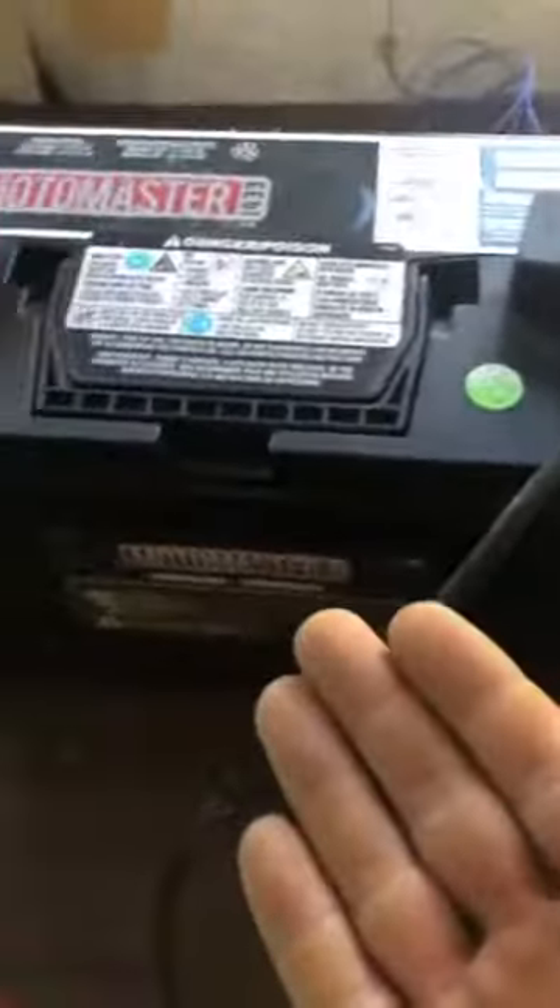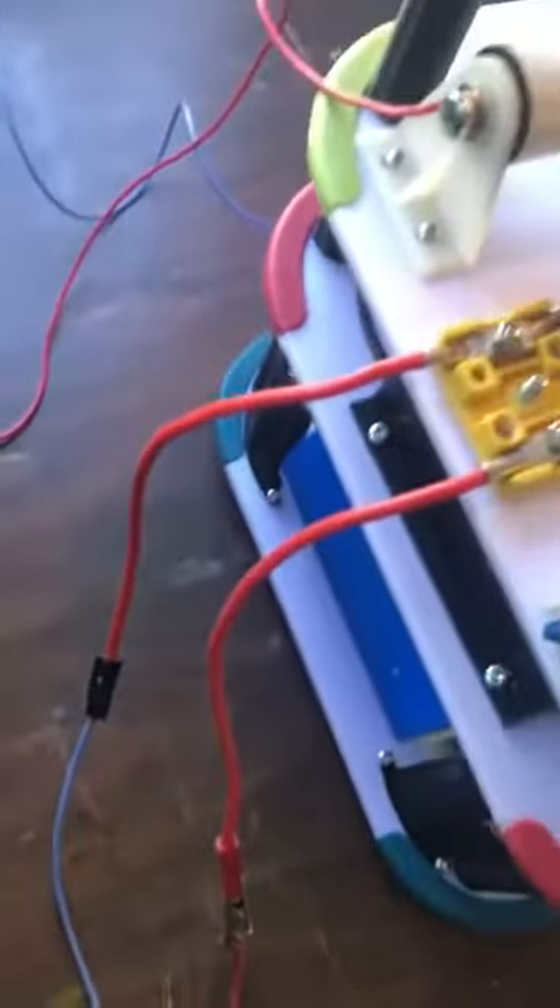How's it going everyone? As you can see, I've got this cleared off. We've got a 12 volt battery and we're going to go through the configuration of this device. This is the first one I've hooked up — it's completely hooked up.